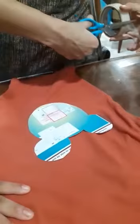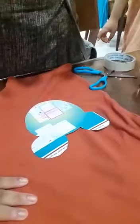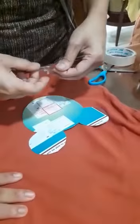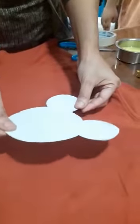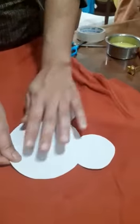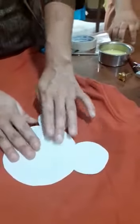First we will place the shirt on the table. We will put sellotape at the back of the cutout. Place it where you want the painting to be done, and stick it nicely.